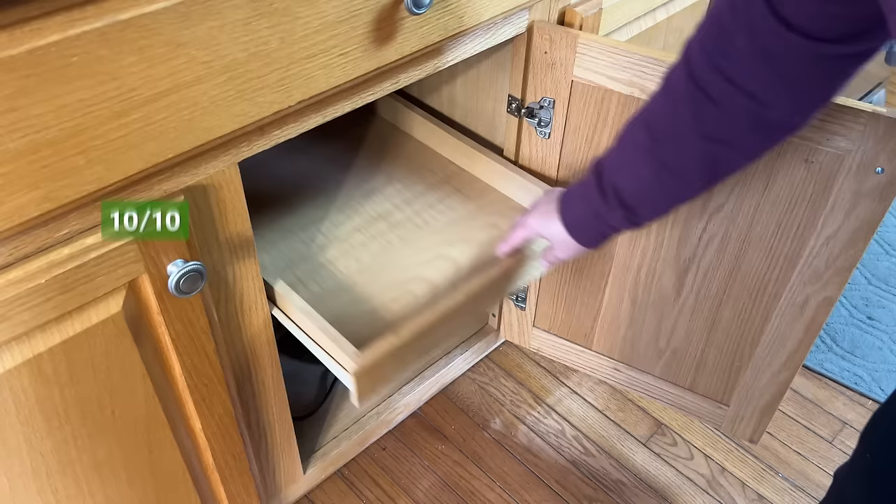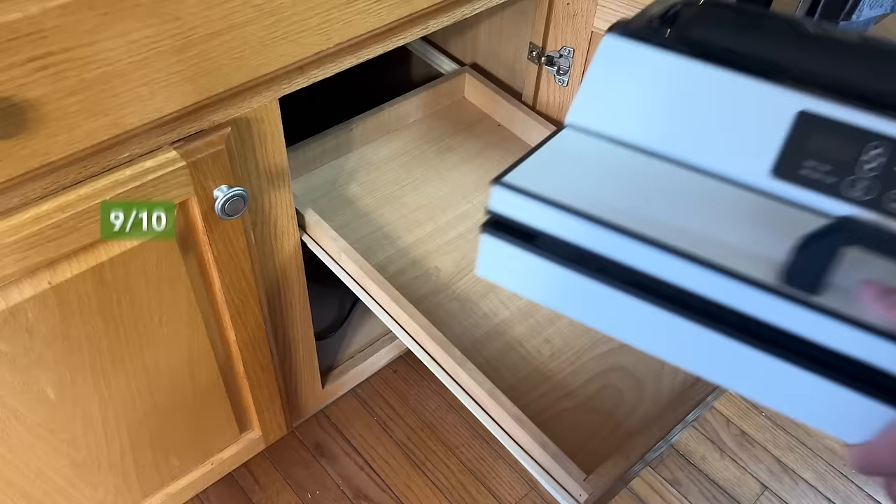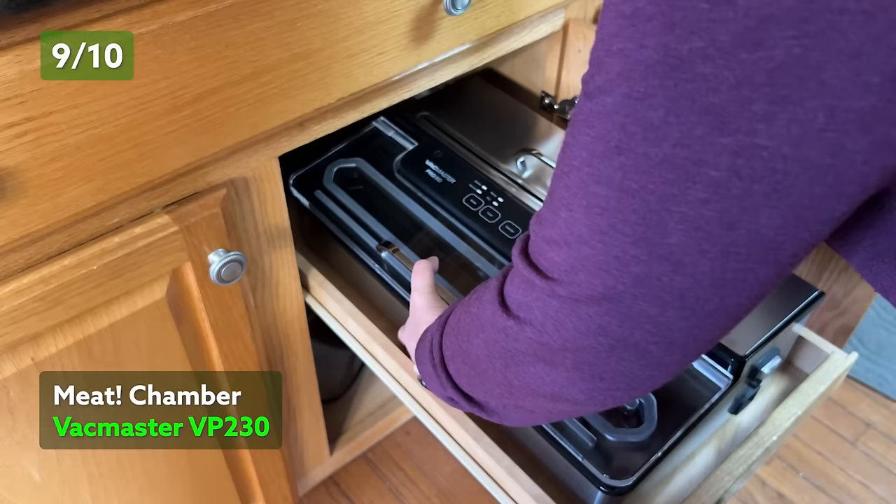Since a vacuum sealer isn't traditionally a unit that stays on the kitchen counter all the time, size and portability matter. Ours is traditionally stored in the pantry and pulled out when we have meat to seal, so we've had a model that was lightweight around the house. The external vacs have a marked advantage if you're going to move them around a bunch. The Garyon and the Nesco are both very portable and get a 10 out of 10 for ease of use and portability. The MEAT and VacMaster external both get a 9 for their portability as they have a much larger footprint but still weigh between 10 and 15 pounds.